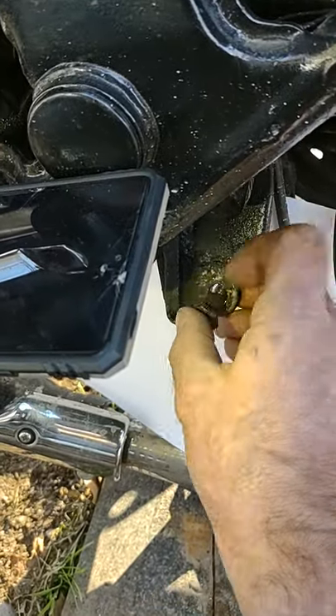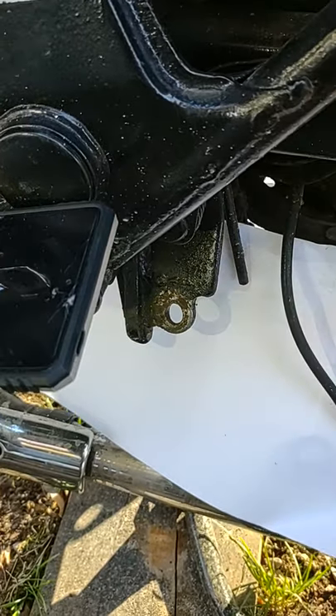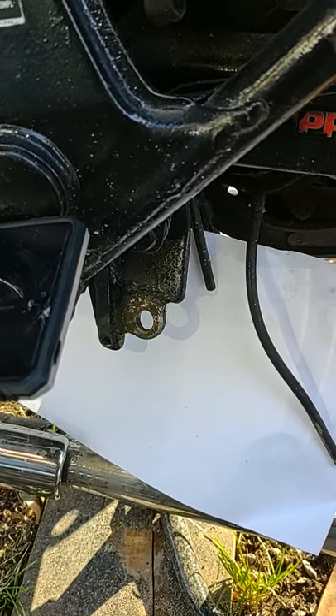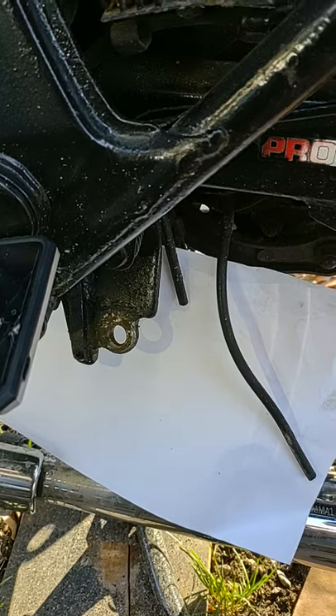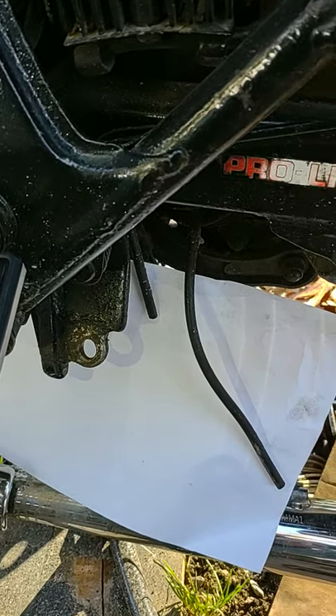In order to get this on and off you have to take your exhaust down. Not a huge problem — just be careful pulling the bolts out up the front of the headers. You don't want to snap the studs. My advice is to spray it down with some Blaster and let it sit for about 20 minutes first. Be careful not to snap those.